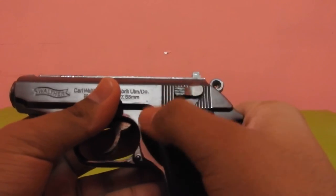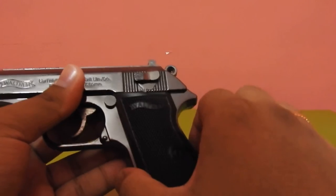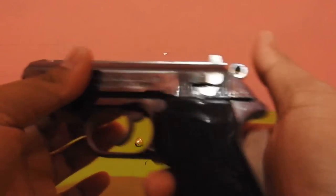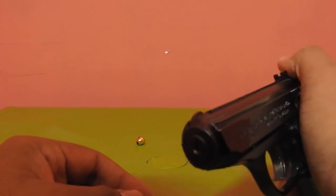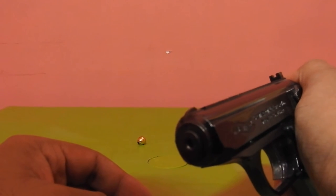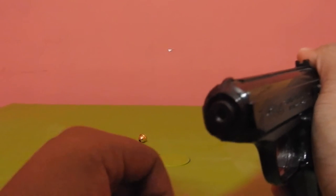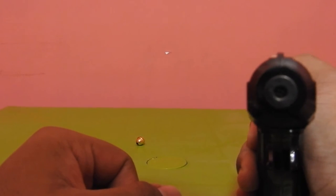This part is for bringing the magazine out, but this does not work because there is no magazine — but the lock mechanism works. Let me show you: whenever you press the hammer or the trigger, the front part blows. The gas was out that's why it won't light up, but you can see tiny sparks inside it.